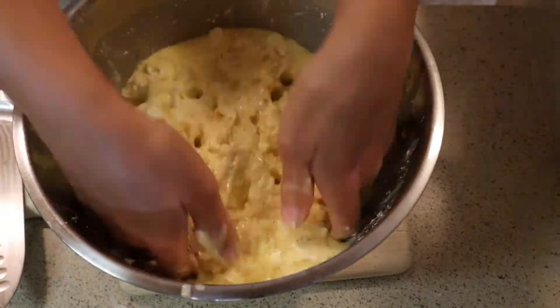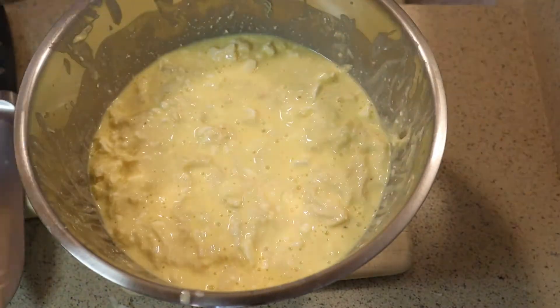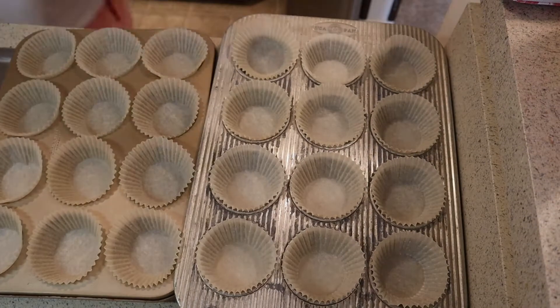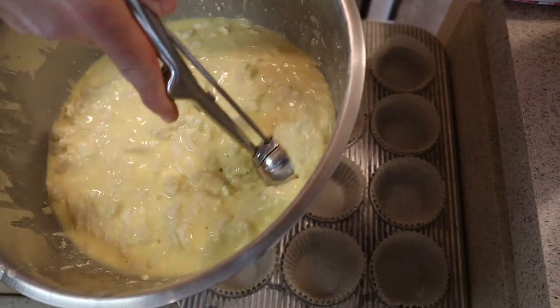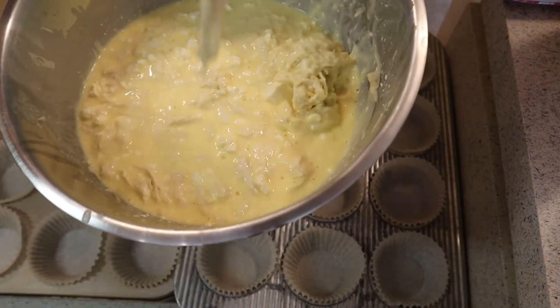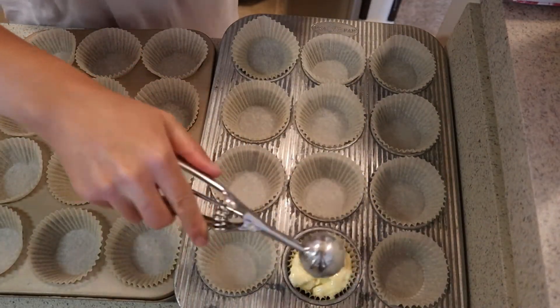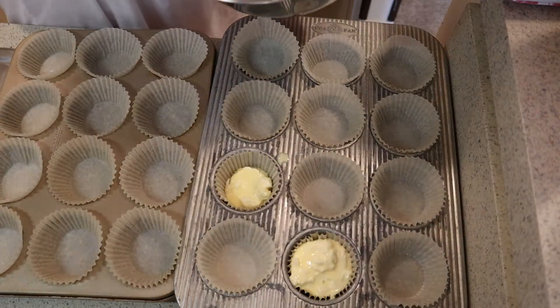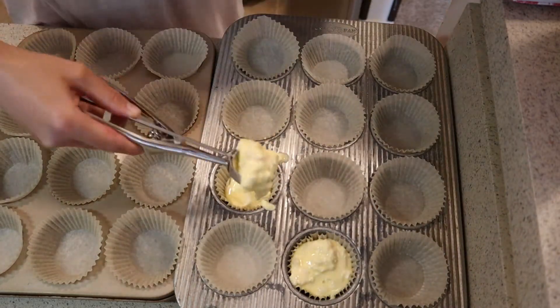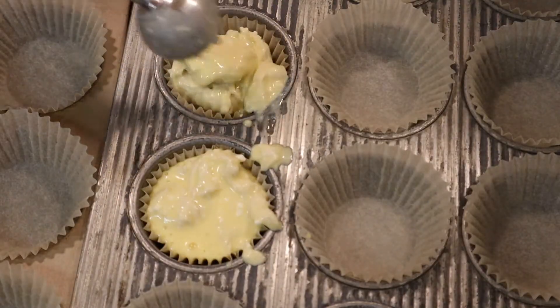I have my muffin tray and muffin liners ready to go, and I'm using an ice cream scoop to divide the mixture evenly between the muffin cavities. I got about 19 muffins out of this mixture, but depending on how much you fill the cavities — I did fill them all the way — you will get between 19 and 23 muffins.